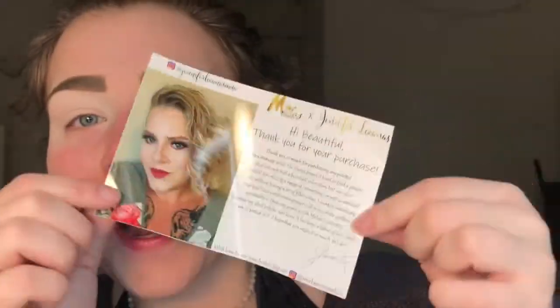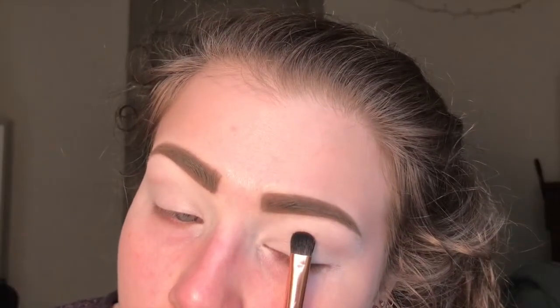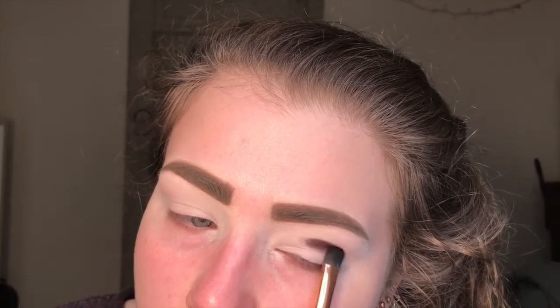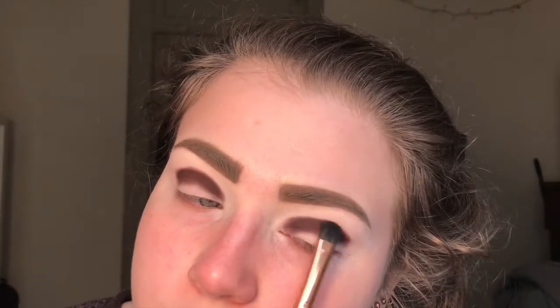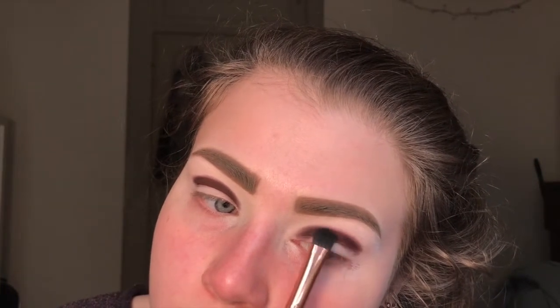Now I'm taking the Midas Cosmetics Honeycomb Palette - it's in collaboration with Jennifer Locanas, and there she is, she's gorgeous. I'm taking the shade Hive and starting to pack that in my crease with this BH Cosmetics brush. With the same brush and no extra shadow, I'm starting to blend out that brown shade in really tiny windshield wiper motions.